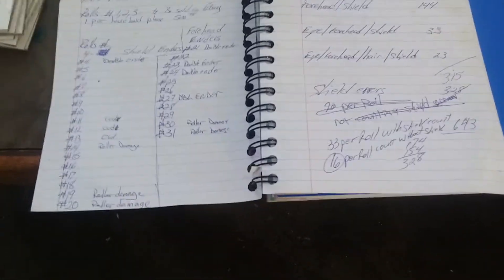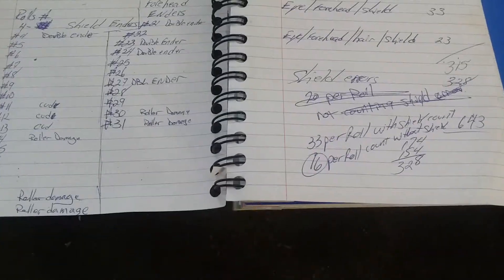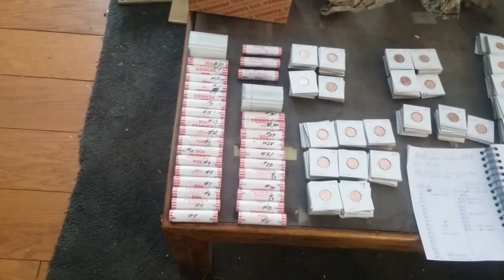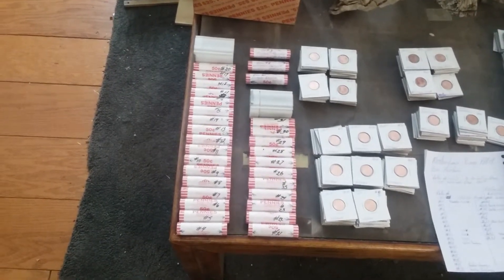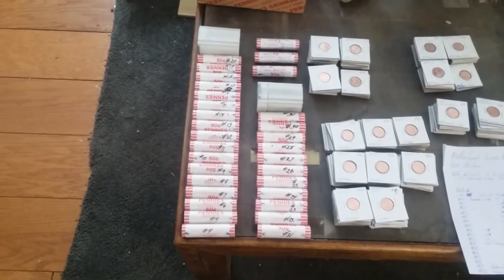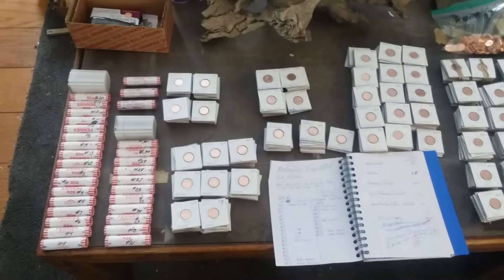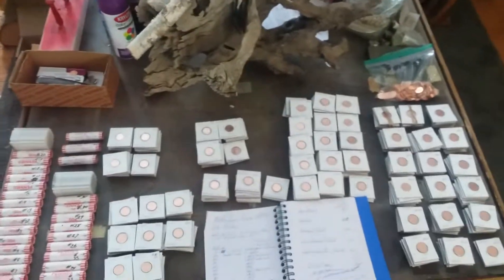The average: without the shield crack error on the back, we're at 16 per roll, and with the shield error it's 33. As you can see, we still have 31 rolls we haven't opened yet. We just wanted to roll this real quick — we're getting ready to put this on eBay. I hope everybody enjoys it, and good luck to everyone.